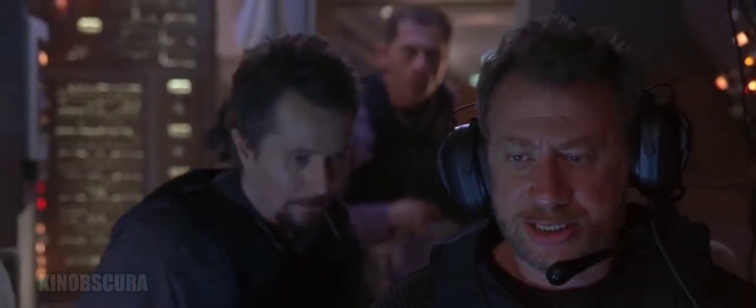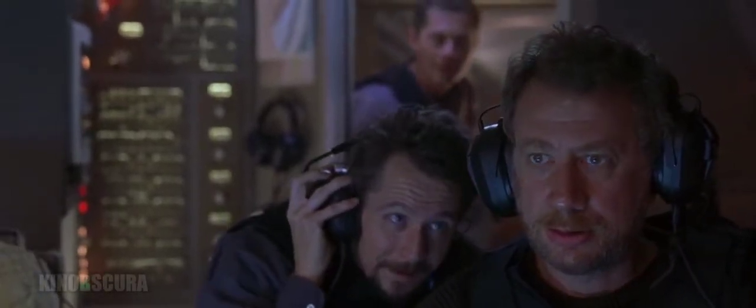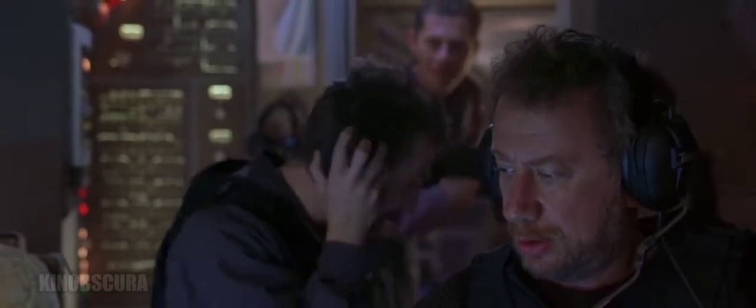Air Force One, do you read? Yes, we read. Go ahead. Air Force One, this is Extender 1-0. We have been instructed to refuel you. Go ahead. Drop to 15,000 feet and slow to 200 knots. Acknowledged. 200.